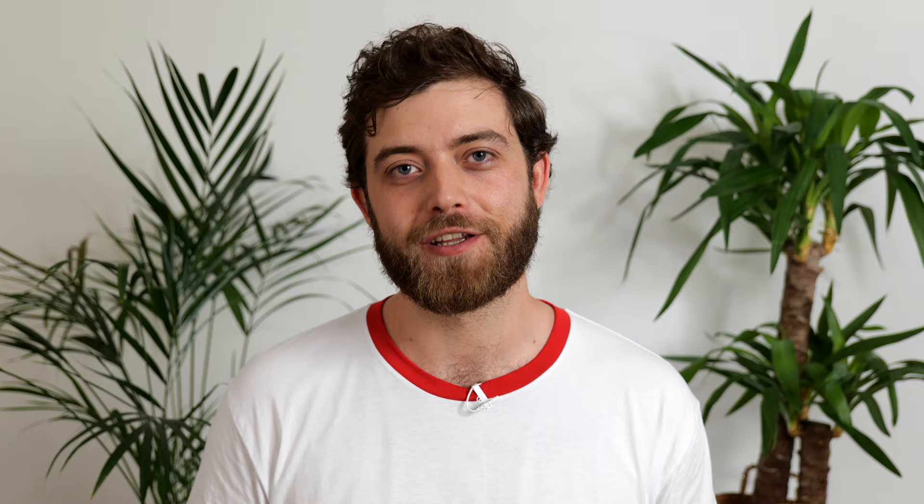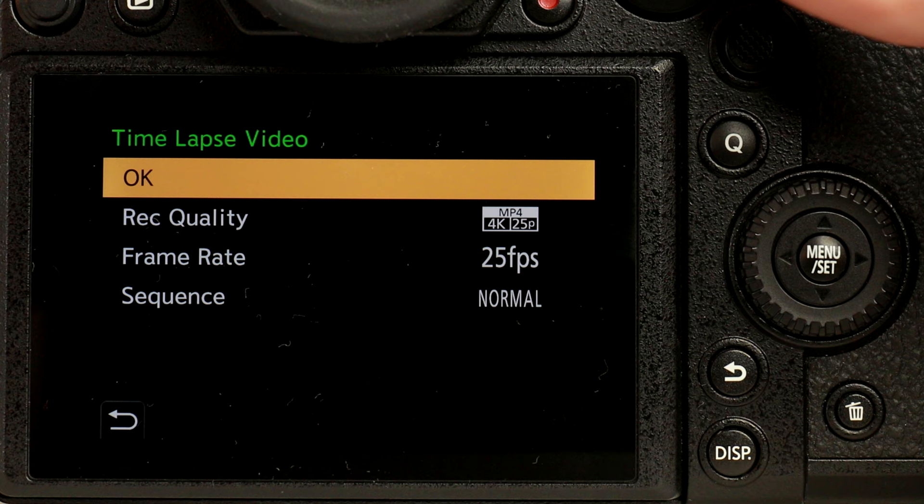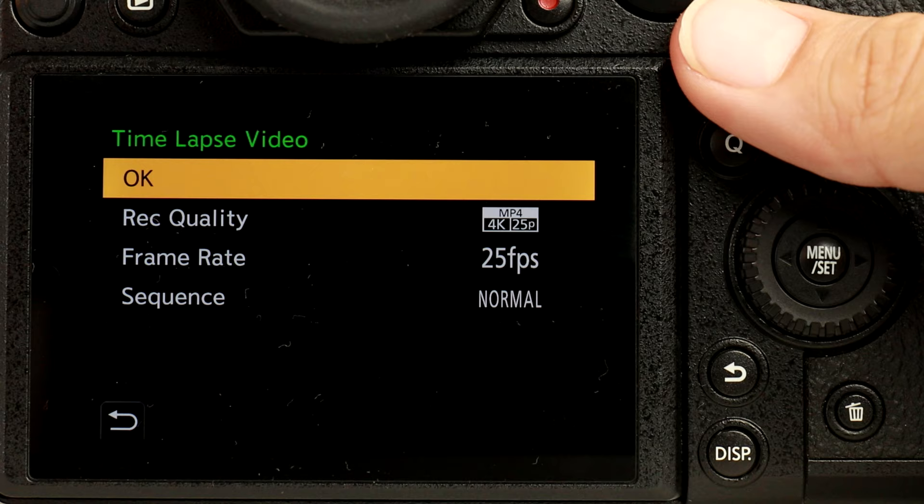Click set and adjust your desired settings. Once again, for the highest quality I recommend setting the rec settings to 4K 25 and the frame rate to 25 frames per second as well. If you're just sharing it on social media, I recommend Full HD 25. Once again click OK followed by yes and let the camera process the sequence. Before you know it you've got yourself a beautiful high-quality time-lapse video file. My name is Matthew, thanks for watching.